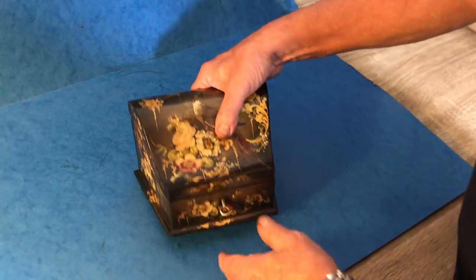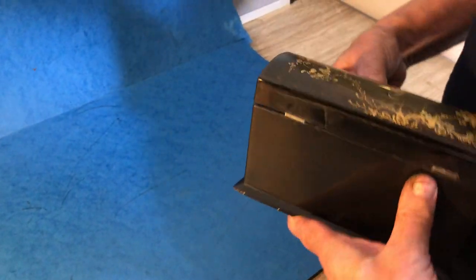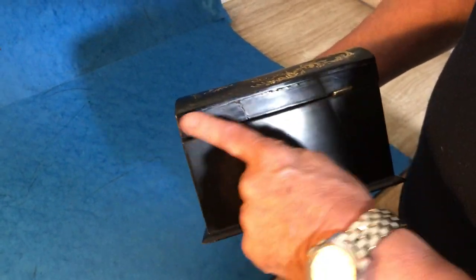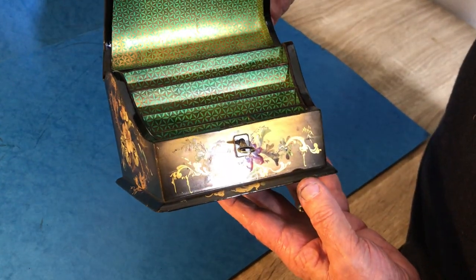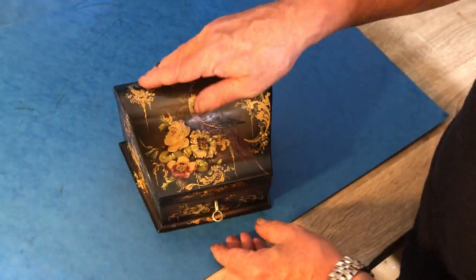It's in pretty good condition — as you can see the paintwork is super on it — but just need to point out it's had a break there at some stage. It's a pretty clean break and it doesn't really affect the box, but beautiful shaped box and lovely gilt painting.